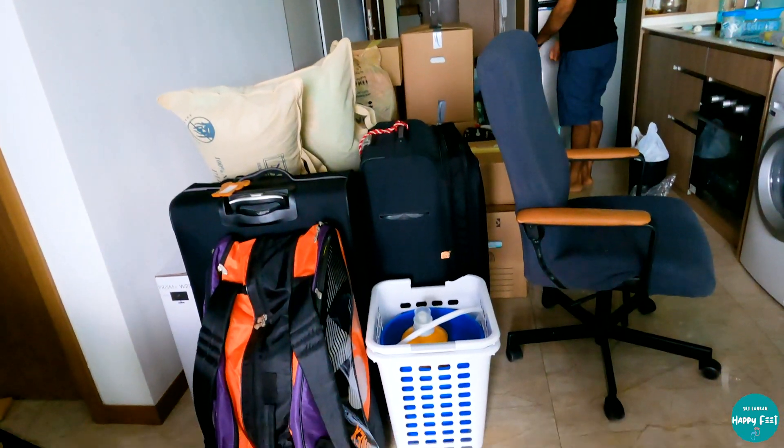We also have a new unit tour here in the description below. We have to clean the furniture and remove the movers. We are going to put a little bit in the boxes.